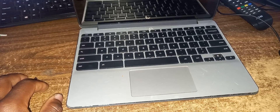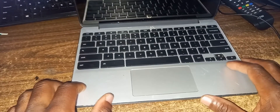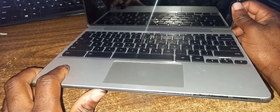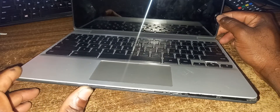Yes, hello everyone, welcome to the FemiTech family video tutorial. For this episode, I'm going to show you how to change the charging port for this HP Chromebook. In the description section of the video, I will definitely be showing you the exact model number.